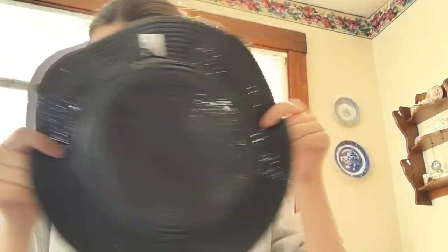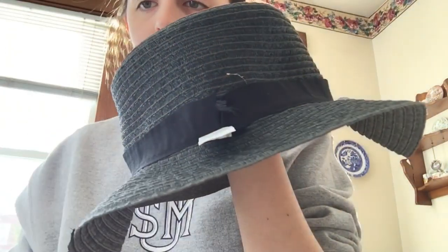I'm modeling it for you — looks pretty good. Mary Poppins' hat is black so I decided to turn the hat inside out. I was originally going to paint it, but the inside of the hat was black so I thought it might just be easier to put it inside out.